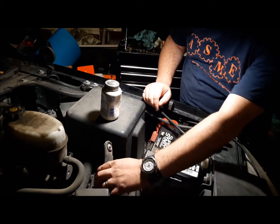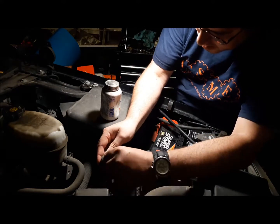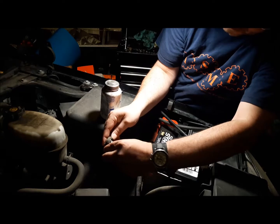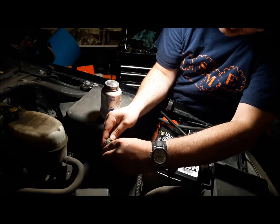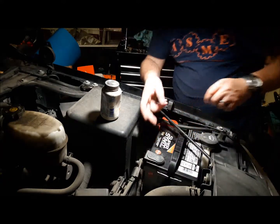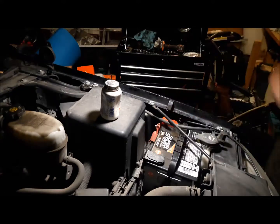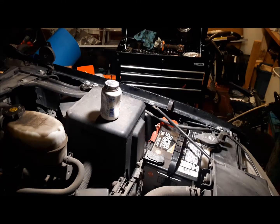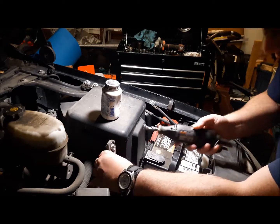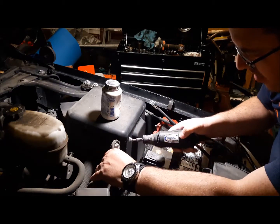This doesn't look too bad, although it's a little corroded in here. Maybe I'll get a brush — these ones are obviously brand new. I'm just going to use this Dremel for the cleaning up right here.